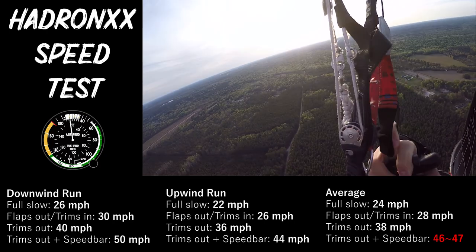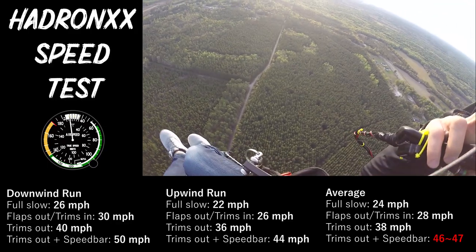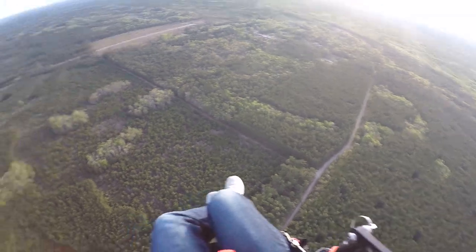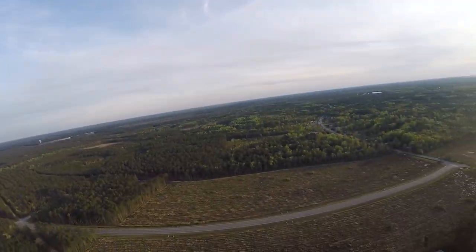Max speed of the Hadron XX, 18-meter, at about 100 kilograms — I don't know how much gas I have, but I just did 47 miles an hour. So that's quick, man. Pretty cool.